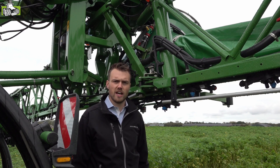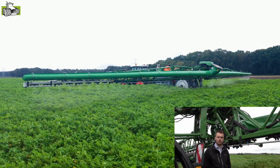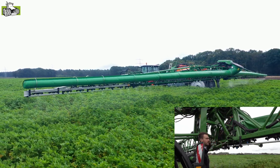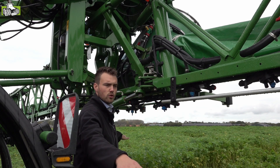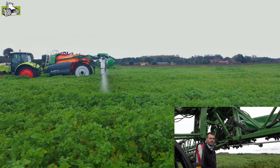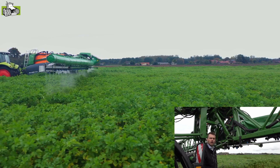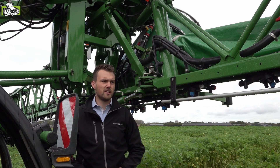Deze spuit is voorzien van de meest luxe boomgeleiding, genaamd Contour Control. Contour Control volgt de contouren van het gewas optimaal, maar ook in een heuvelachtig landschap. Het is een actieve boomregeling, waardoor we zeer snel kunnen reageren. We werken met drie sensoren per zijde: als die sensoren waarnemen dat we te dicht of te ver van het gewas afzitten, wordt er direct gestuurd. Door deze vergrendeling kunnen we heel adequaat, direct en krachtig sturen. De boomgeleiding is volledig hydraulisch geregeld, zodat we actief kunnen sturen en meer krachten kunnen overbrengen. Zowel positief als negatief neigen per zijde is met dit systeem mogelijk.